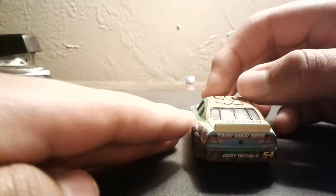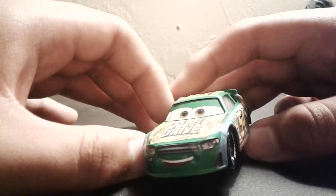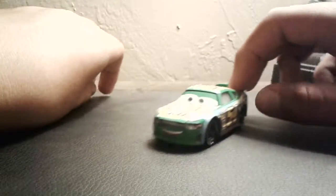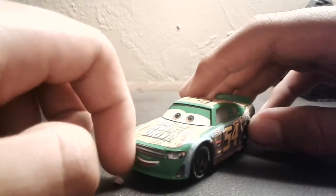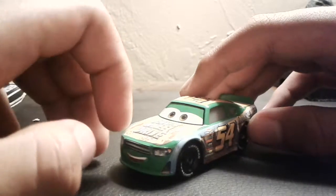He will appear in Cars 3. There was one scene where I saw him — they released a clip where McQueen, Jackson Storm, and others are racing at the Motor Speedway of the South. The race starts and there's a shot of all the racers going down the front stretch, and you can see Full Wheel Drive — only the back of him, along with the RPM racer. There was also a picture released for the new RPM racer which looks absolutely amazing. There will also be a next-generation Full Wheel Drive racer in the movie, so the current one will be replaced.